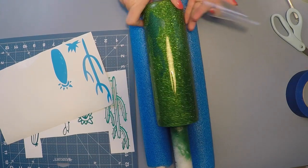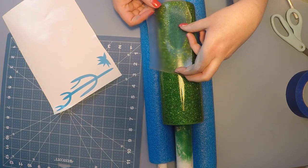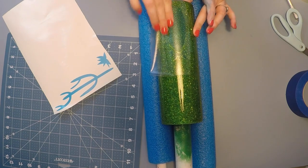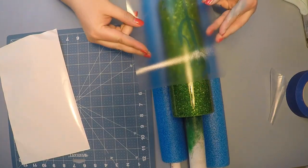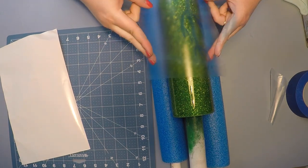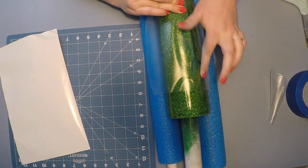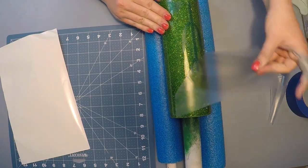I used the peekaboo file — the pink one — and came through applying it piece by piece to the tumbler, rotating it every so often just to get the right spacing. You could apply these all at once, but for me I was more successful just taking them cactus by cactus and applying them to the cup, including a really cute little succulent design at the end.